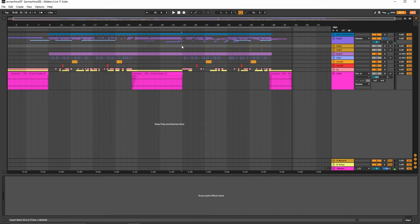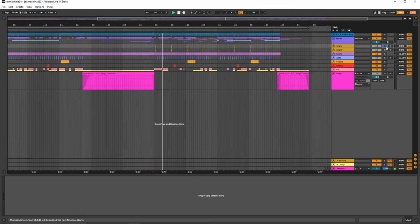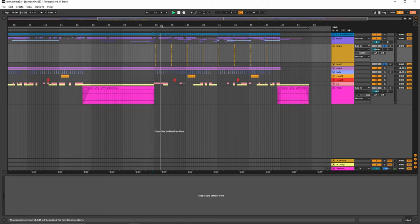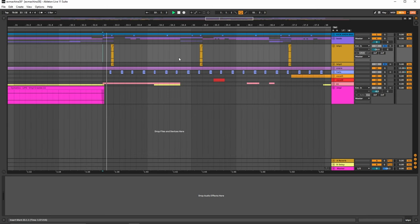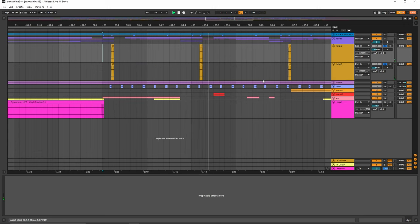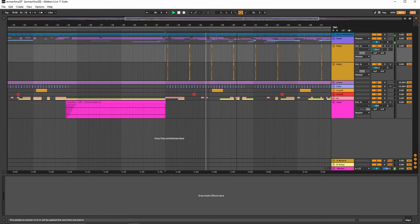And then we have this additional synth in the back, which is like this blip. If we just solo it, it's literally just a sound from like a string, and I just get a blip of it — which is why I called it blip. And then it just plays on the second half just to change it up.